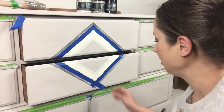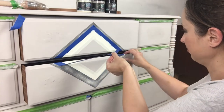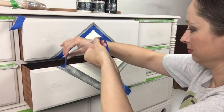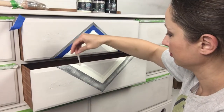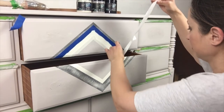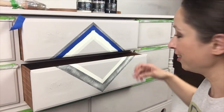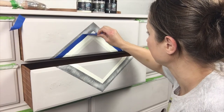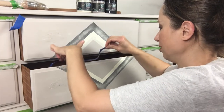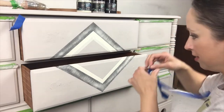Now we're ready to peel the tape off and see what we got. I think it looks good. Just be careful not to let the tape go and come back and hit your design where it's wet.